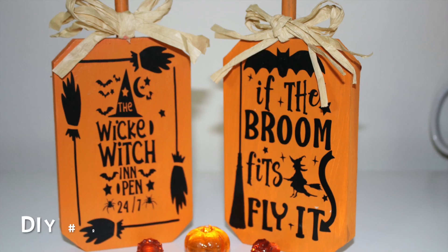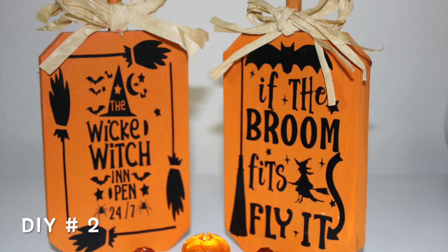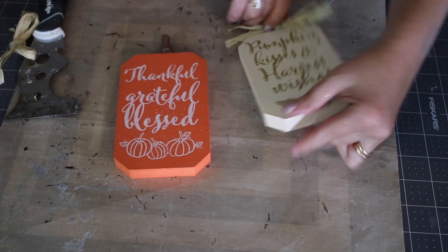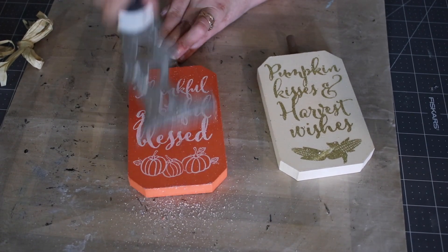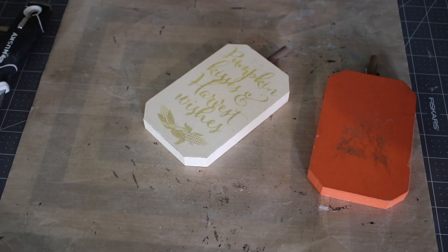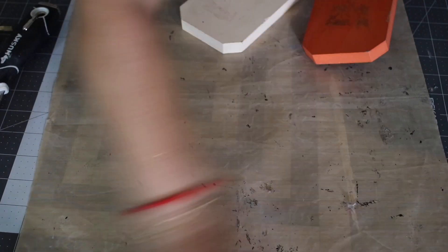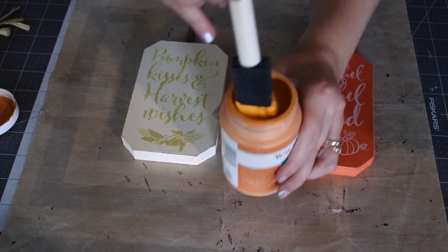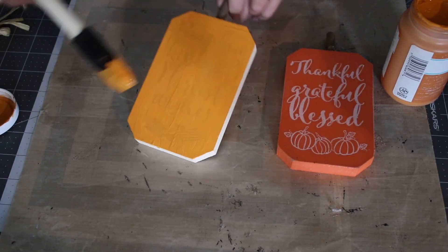For this DIY you don't really need much. I got again two little plaques from Dollar Tree. I scraped the glitter off with a sticker scraper, sanded them down, and wiped them up. To paint, I used my chalk paint in the color pumpkin — I love that chalk paint because it dries super quick, so I didn't have to wait too long.